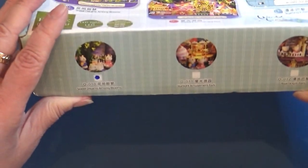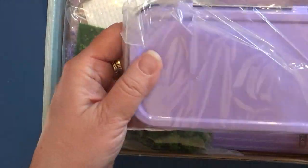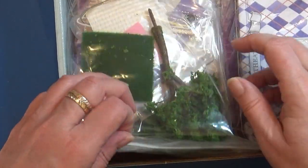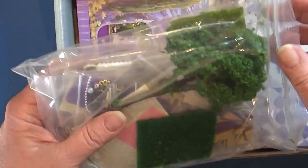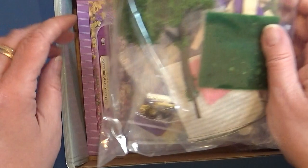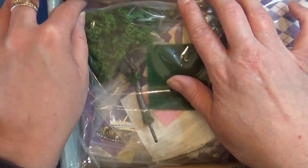Then there was this one — and that's the Sweet Dreams Among Blossom. Again, the box is the one I'm most scared of, but it's all fine. And we have everything we need in this bag. Even though the tree looks like it had a kind of a rough trip, it looks fine. Everything's there — the book's there and the stand is there.